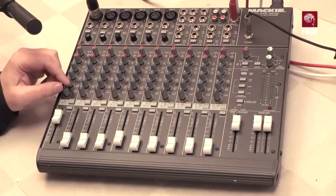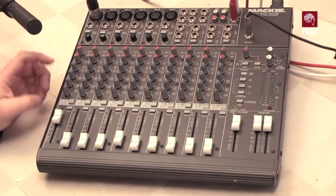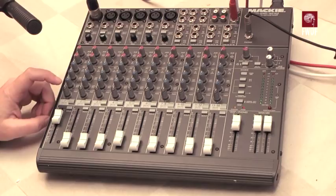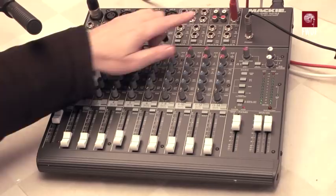The microphone being used here is running through channel one. There's a mute button — pressing it means you won't be heard. There's also a solo button, which allows the channel to be soloed pre-fade across the headphones, though you won't hear that on the main outputs.